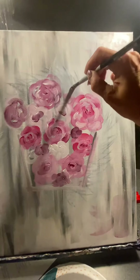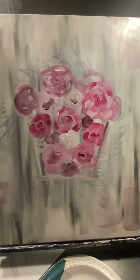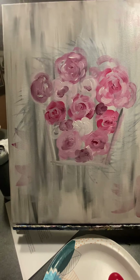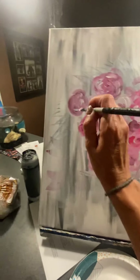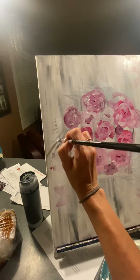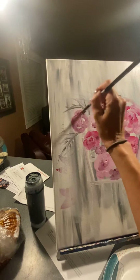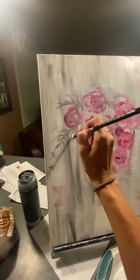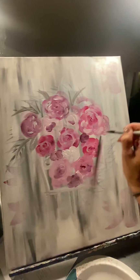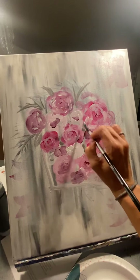You've got all these flowers kind of exploding out of here, and then you're gonna go in with that pretty green color — I'm gonna use gray because I don't feel like getting green out — and you're gonna start doing some of your leaves, the foliage coming out in leaf shapes from behind the flowers. This is just gonna make it look more full. You can even dab some of the leaves in between to fill in the gaps.